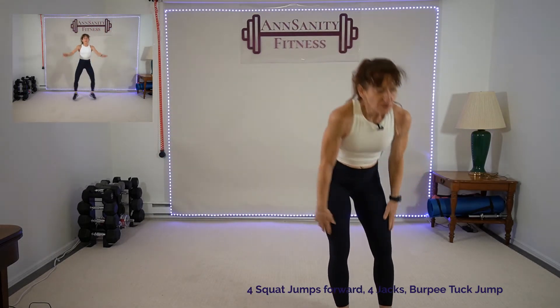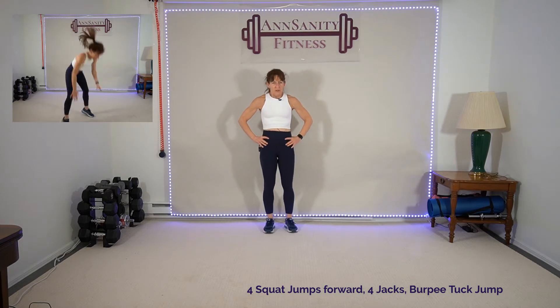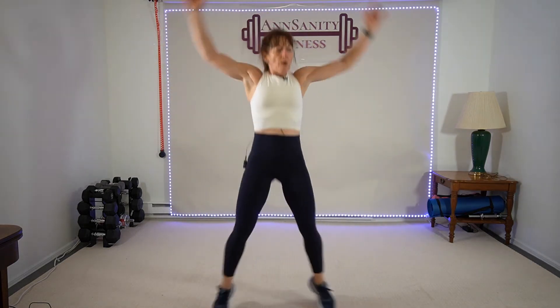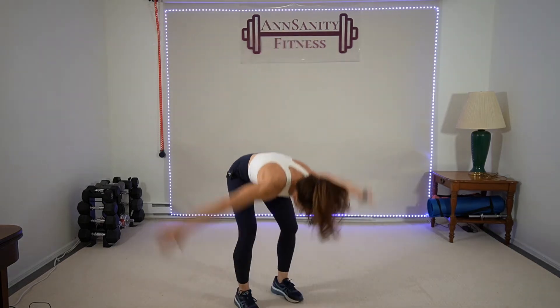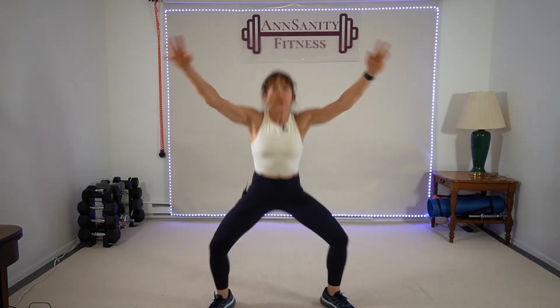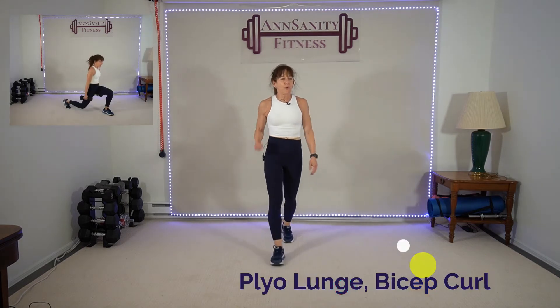Four squat jumps forward, four jacks in front, one burpee, one tuck jump, jack back. Ready — one, two, three, four jacks — down you go. Tuck, jack back. Squat jumps — I want to see a difference. Jack, burpee tuck, jack back, squat jump. We should get three sets. Rest.